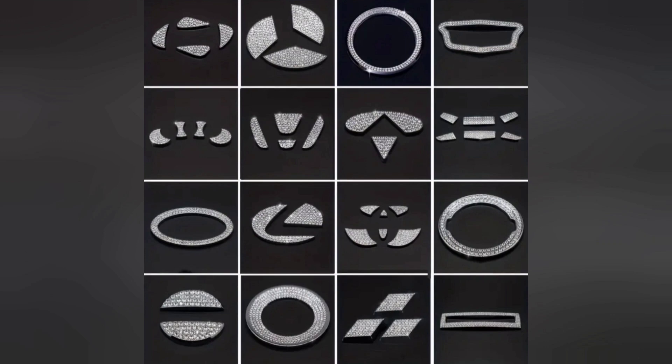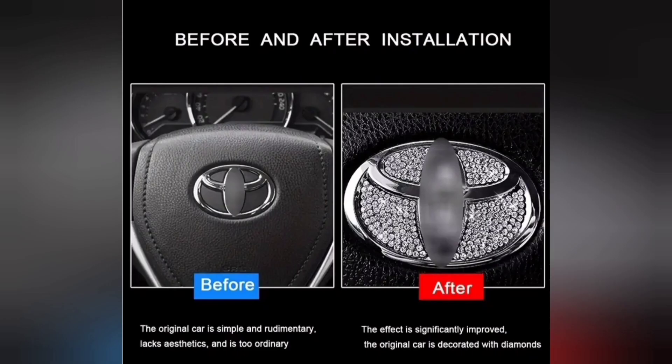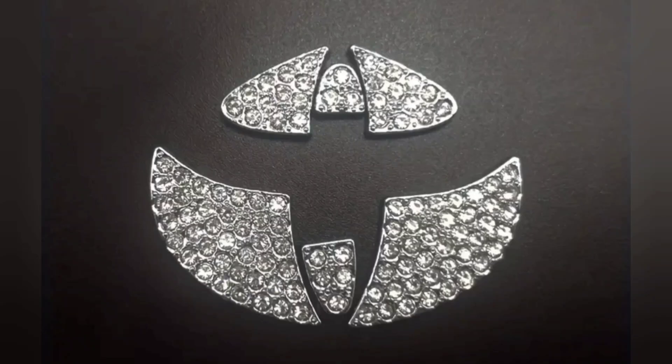I decided to also decorate my steering wheel emblem. They have an assortment of steering wheel emblems — here's one on a Toyota. All you do is just peel and stick and it pretty much transforms your steering wheel.